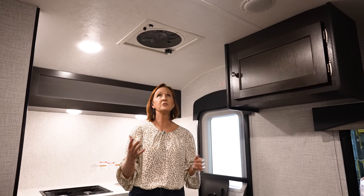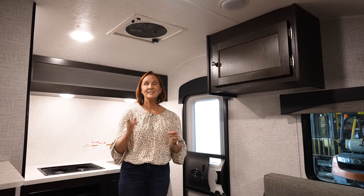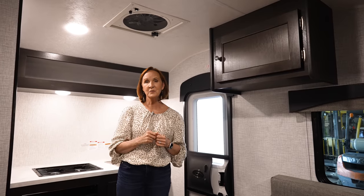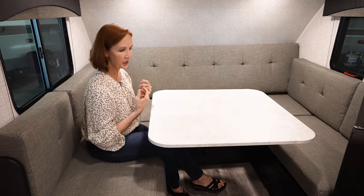You've got AC and furnace, but if you just want to enjoy the outdoors, this powerful fan — open it up, set it on high, crack the windows, and it creates a breeze in here. That's standard on all the trailers, along with two speakers and a smoke detector. There is almost everything you need in here — very compact, very simple to use. The seating space in this trailer is really quite impressive. I can see sitting here with three people; you could put a chair there and have four people easily playing a game, playing cards, with plenty of elbow room.